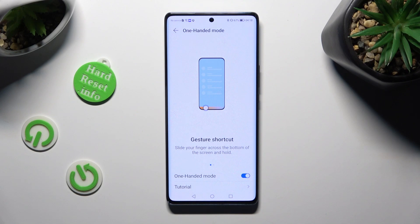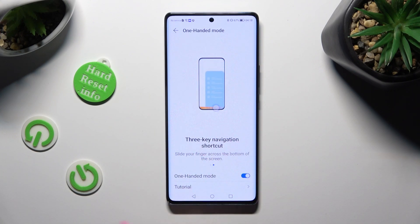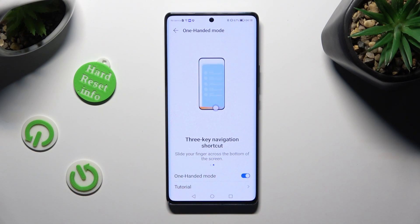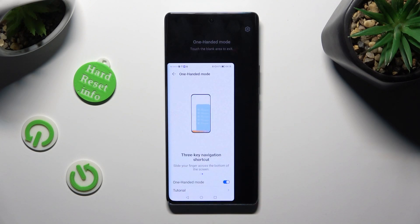Then follow all of those instructions on your screen. With gesture navigation, I have to slide my finger across the bottom of the screen. So when I do that, as you can see, One-Handed Mode is on.